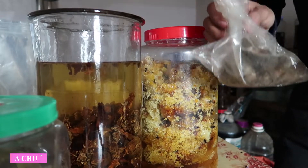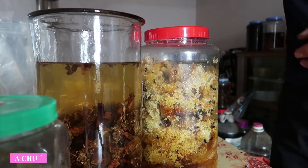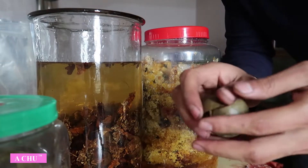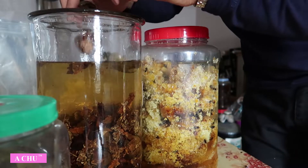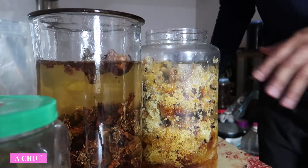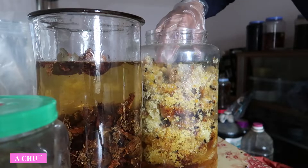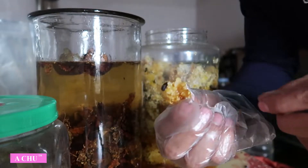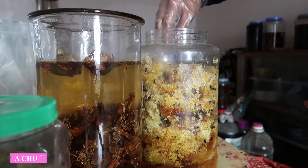Và một ít quả la hán. Quả la hán mà các bác vẫn để nước uống ấy, nó có vị ngọt ngọt thanh thanh, rất là ngon. Đây các bác vẫn còn con ong này. Những cái mật này, mật chuẩn ấy là mình ăn thoải mái. Các bác cứ bỏ ngâm dẫn vào đây, rất là ngọt.